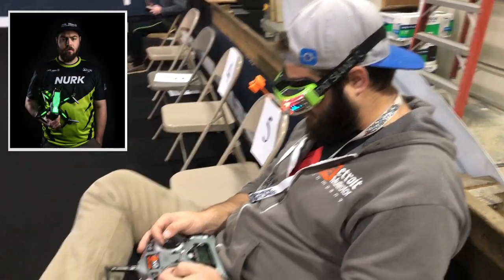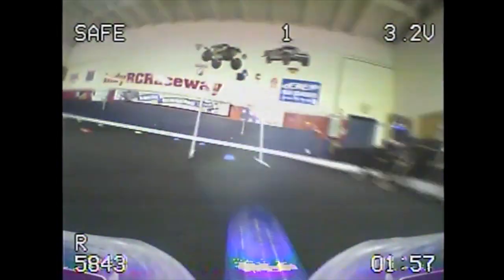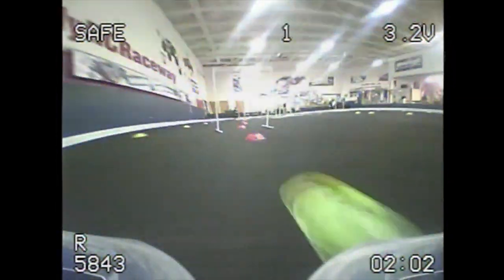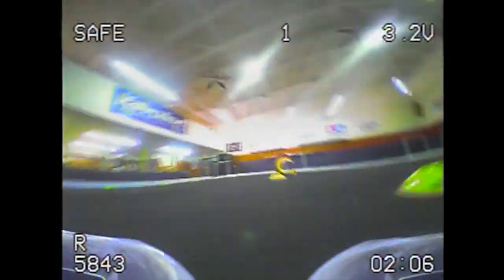You might recognize NERC FPV from the Drone Racing Elite. This is him flying. We are now flying.